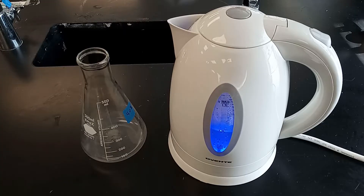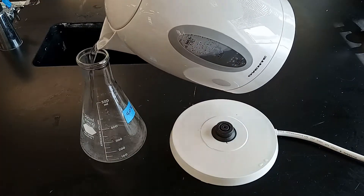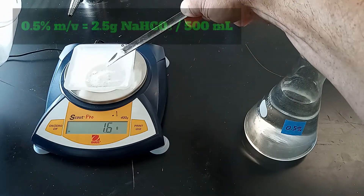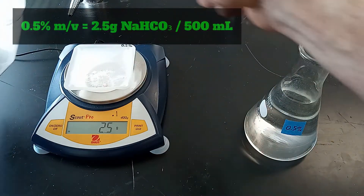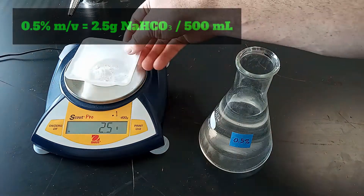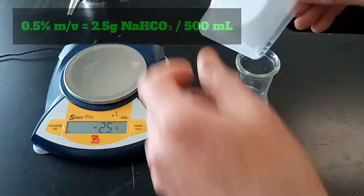I boiled water a day before doing the experiment to remove dissolved gases, including carbon dioxide. Sodium bicarbonate solutions ranging from 0 to 4% in 0.5% increments were made by adding baking soda to 500 milliliters of degassed water.